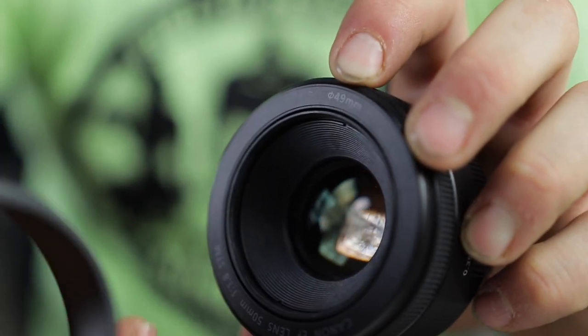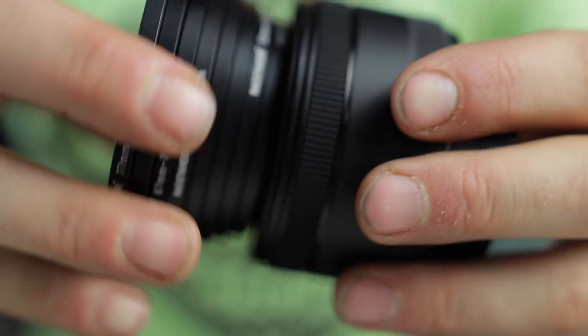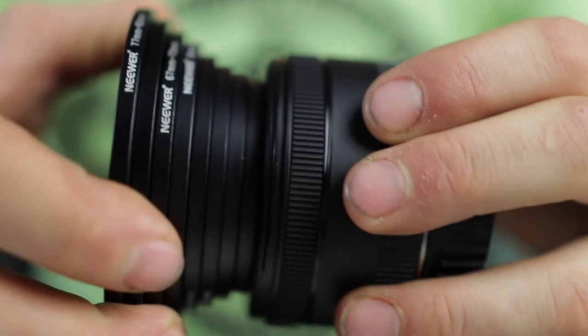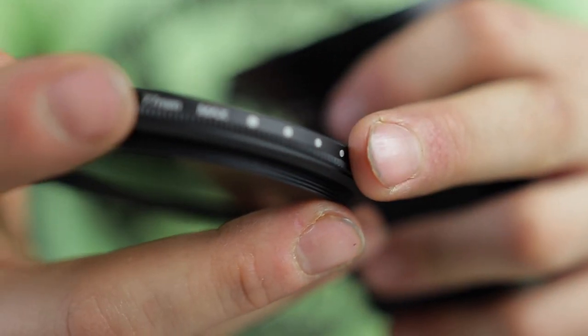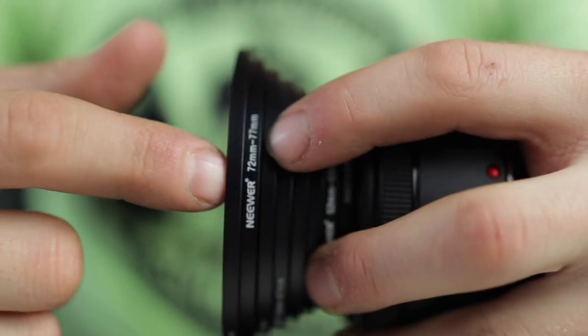I got these from Neewer — you can find them on Amazon. They come in different sizes ranging from smallest to largest, going all the way up to 77mm to 82mm. So what you're gonna do is find the size you need for your smallest lens. I have the nifty 50 right here and its front element is 49mm, so I'm gonna take the 49mm step-up ring and screw it on. Then I'm gonna take my 77mm ND filter and unscrew to that size.